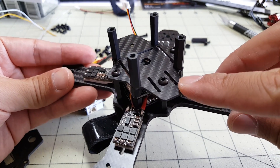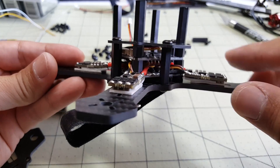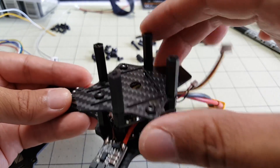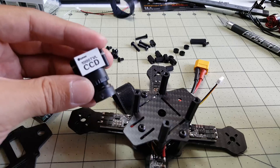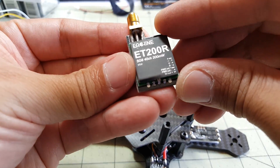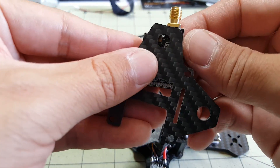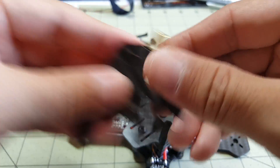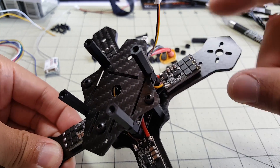I've got the middle plate screwed in - these are the standoffs that go between the middle plate and the top plate. I have seven points securing the middle plate to the bottom plate and tugging on it confirms it's solid. For the FPV system I'm going to use an Eachine 1000 TVL CCD camera and an Eachine ET200R video transmitter, mounted so the LEDs and button are accessible from the side. But before that I'm going to go ahead and mount the motors and solder them on and wrap the arms in electrical tape.